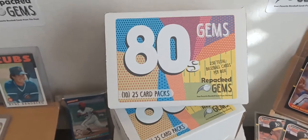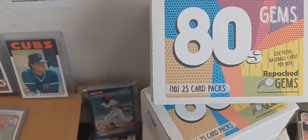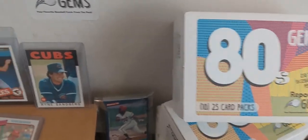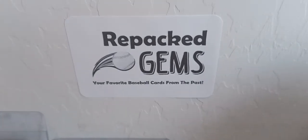80s Gems Baseball Cards will be available starting April 1st, 2022 on our website as well as eBay. Our website is repackgems.com. Thanks for joining me.